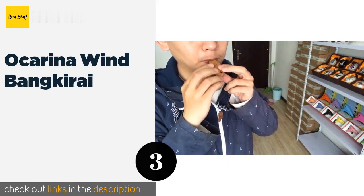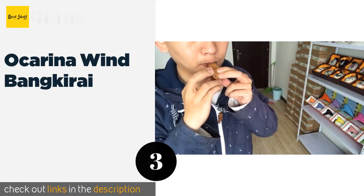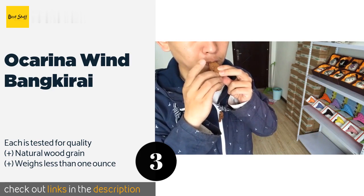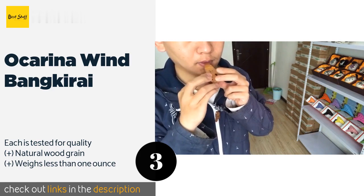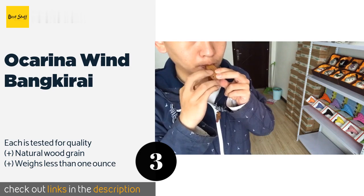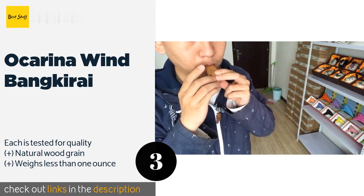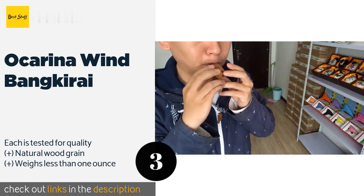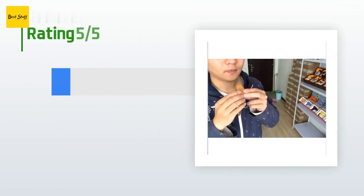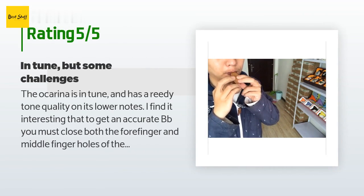Number three ocarina: Wind Bankeri. The handcrafted wooden ocarina Wind Bankeri is compact enough to fit in the palm of your hand but still produces beautiful, clear tones. It responds well to subtle changes in breath and comes with an instructional chart to help you get started. This product is available on Amazon for $27, with 21 reviews averaging 4.3 stars.